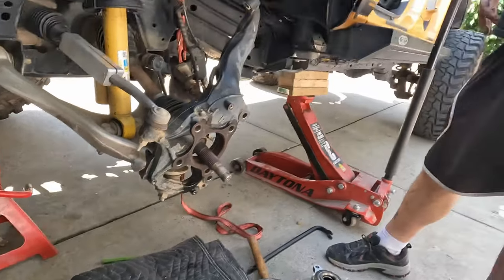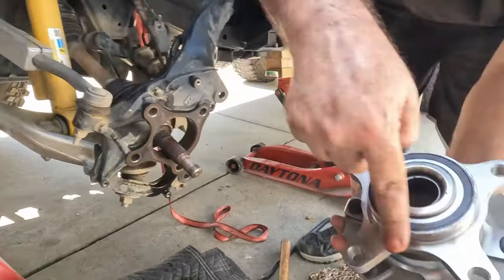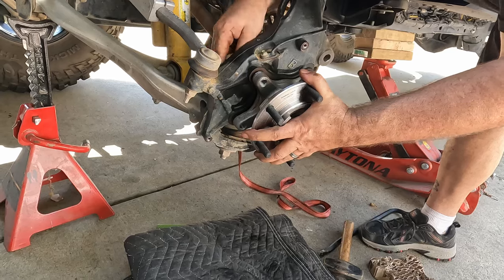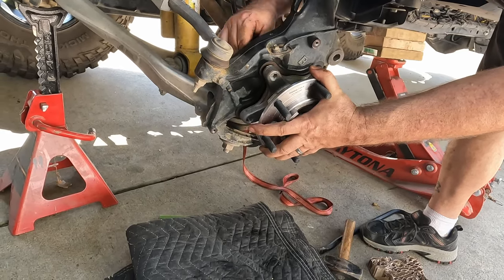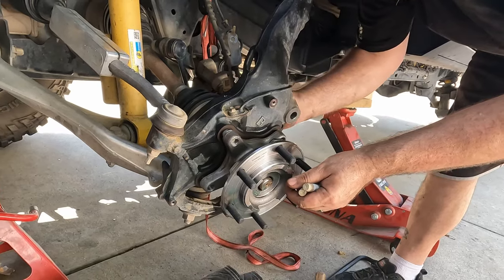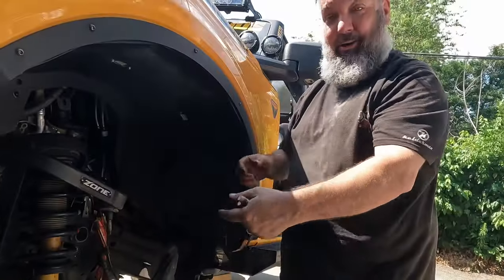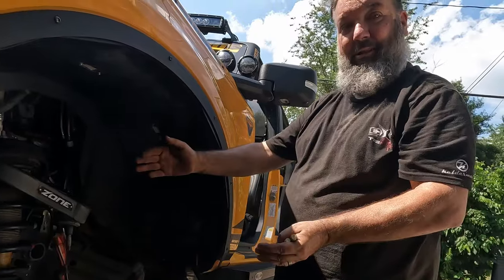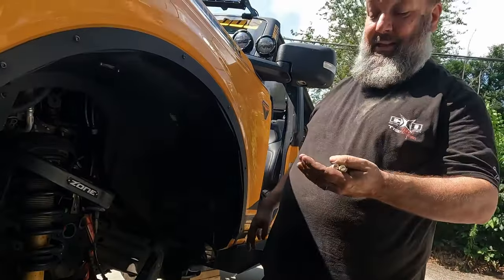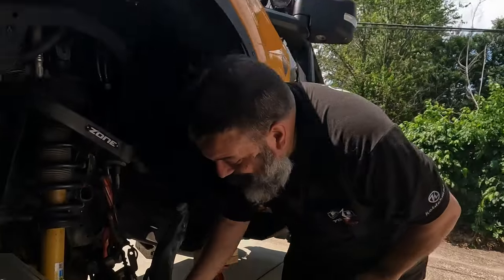To put everything back together it's just reversed. You see the holes — this only goes on there one way to line up. Do we need any Loctite on those? No, these didn't have Loctite. Get these bolts started and snugged, then go catty-corner — like when you're putting on lug nuts — to pull everything tight so you're not pulling it in crooked. A couple of turns on each one, go all the way around until it's pulled snug, then we'll look up what the torque specs are. Like I said, there's not a whole lot of information for changing these out available, but we'll do our best.